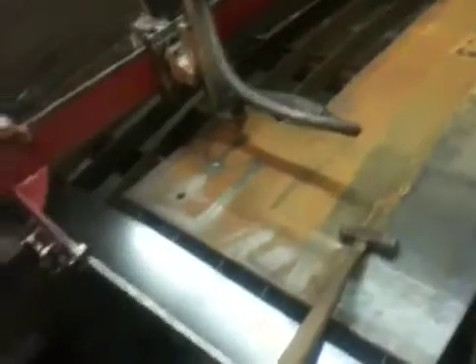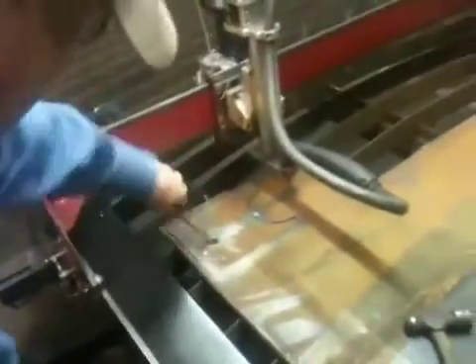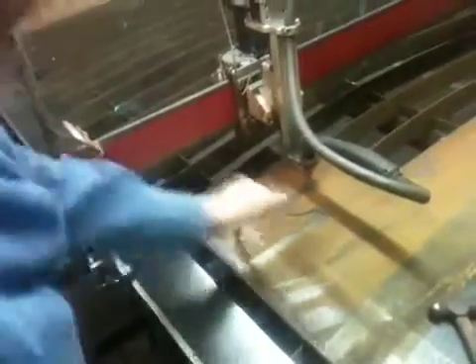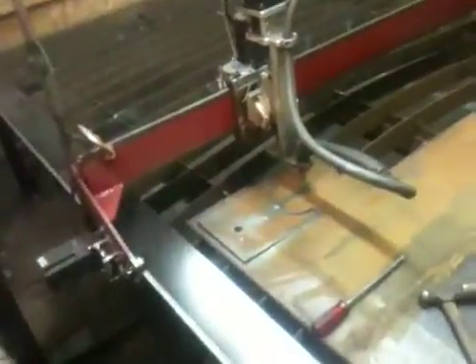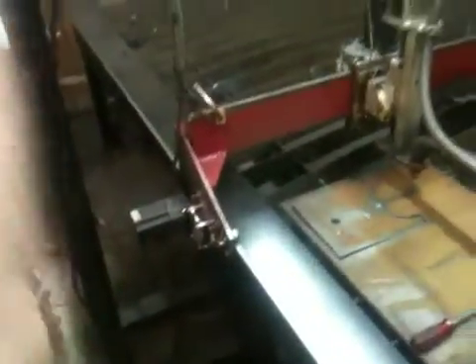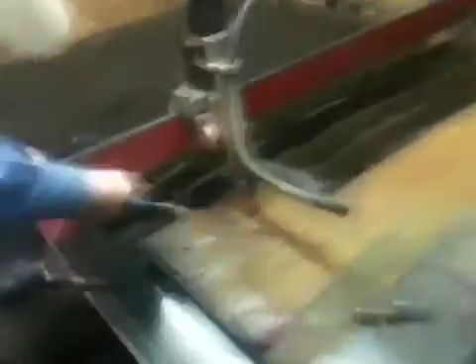Sometimes it welds itself to the slag. It's hot — cut half-inch steel. Yeah, it's hot. Pretty good — that would be amazing. I just love how precise it is. Wow, that is a nice clean cut.